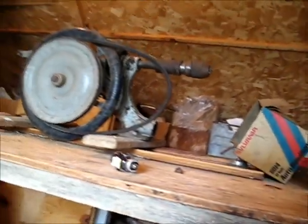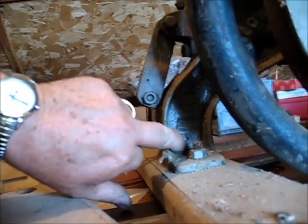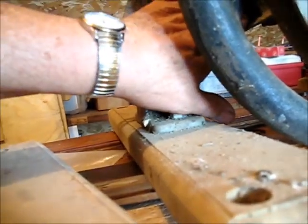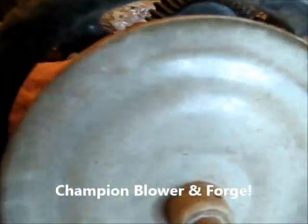This mechanism — I was trying to read all the writing on here. It says Lancaster, Pennsylvania, USA on this side. And over here it says Champion Blow — and then there's a dash or a couple letters and then it says 'storage' — forge. Okay, that's going to be Champion Blow Forge Company. That's the only company that made this thing.